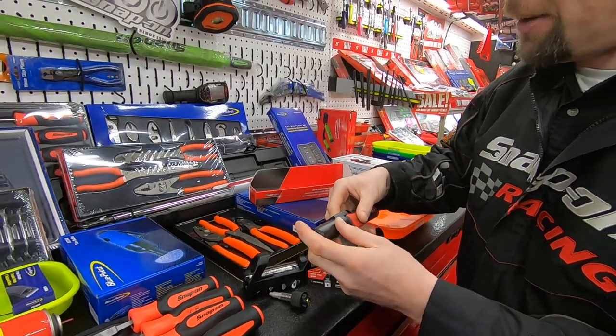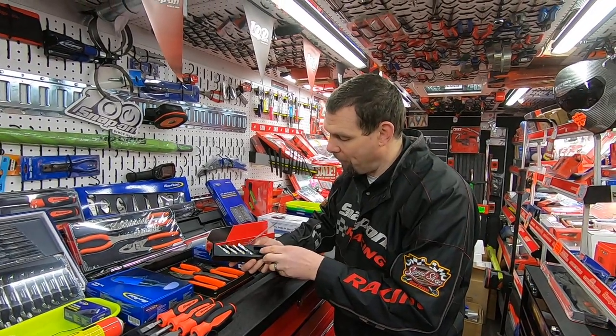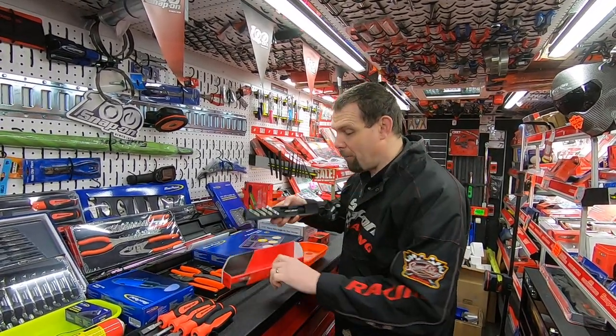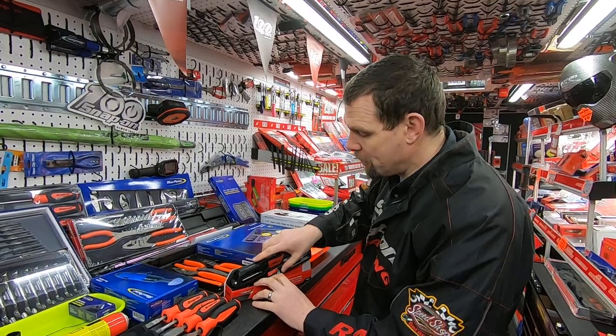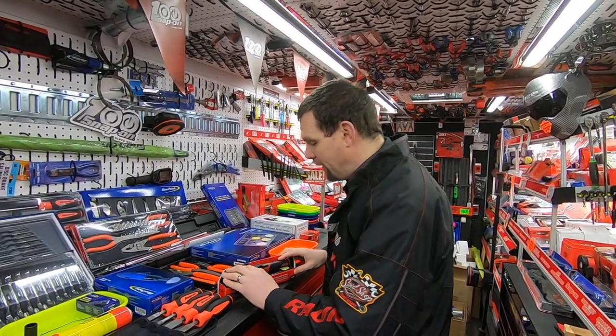So you've got everything you need in one handy little tool, which is certainly going to make your life easier. If you'd like to know more about this product or pricing, talk to your guy — he'll be able to give you all the information that you need. You'll be able to have a touch and a feel with it on the truck and just see what you think.